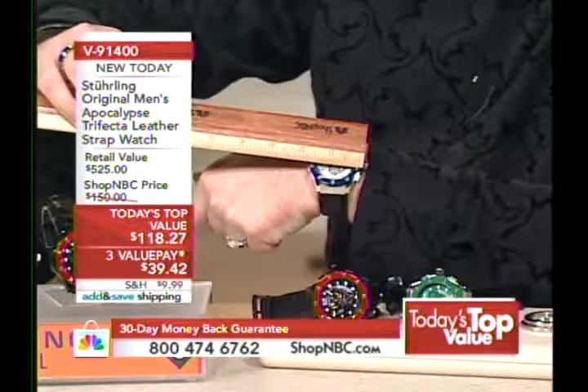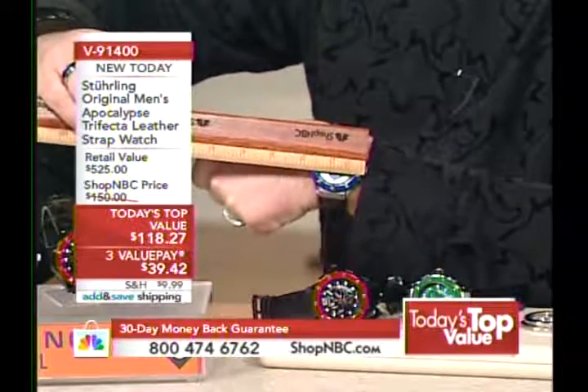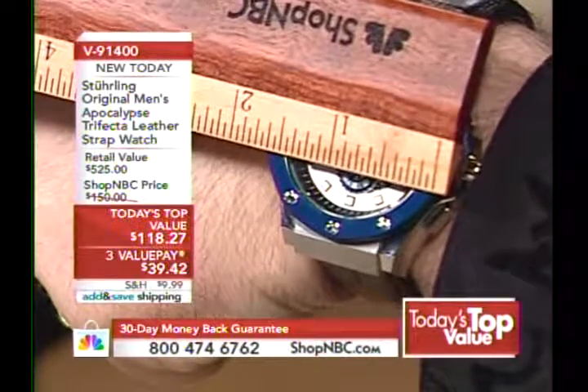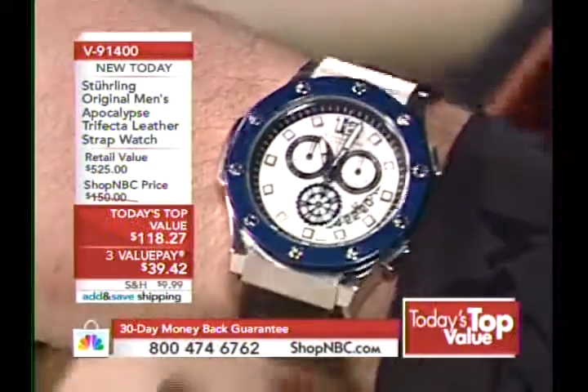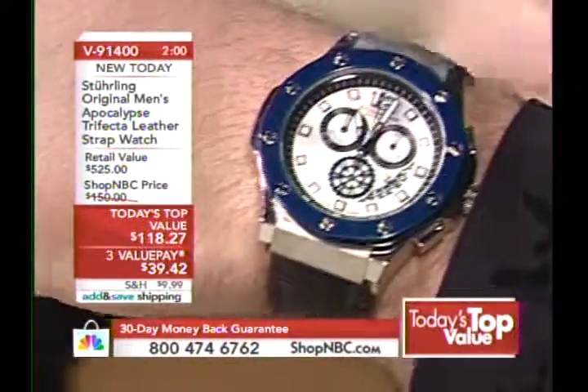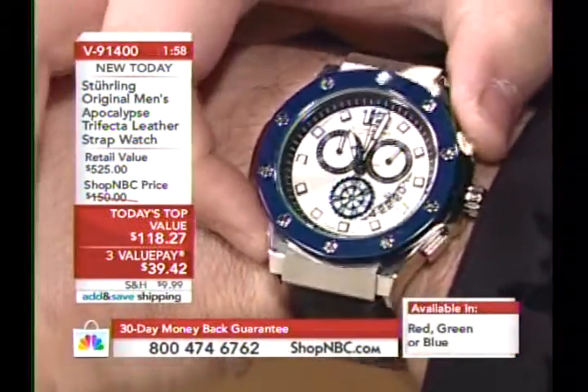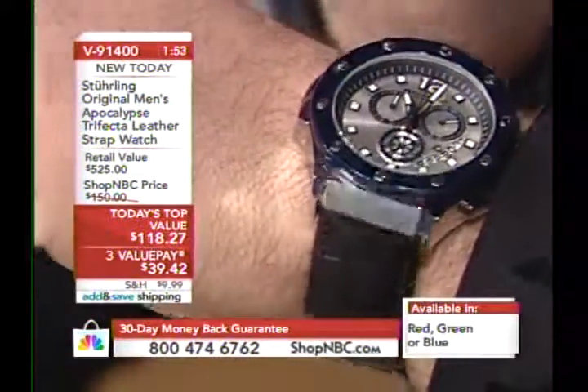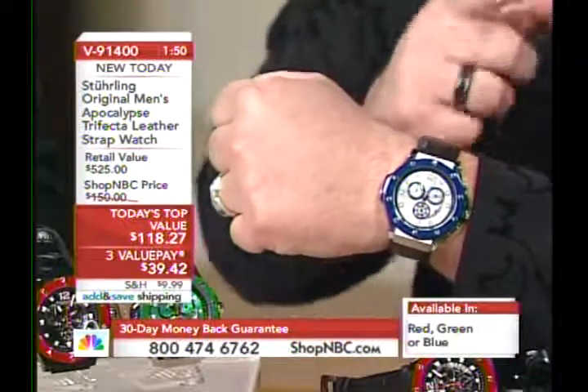The industry standard for measuring a watch is millimeters — for the benefit of new viewers, you give the millimeters and I'll give the inches. This is a brand new case for the Apocalypse, never seen before — 45 millimeters from 10 to 4. In inches, it's about a good inch and a half, a little more. The traditional diameter is 45 millimeters.